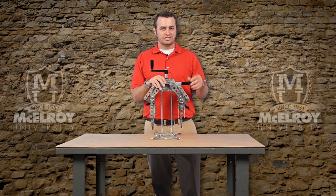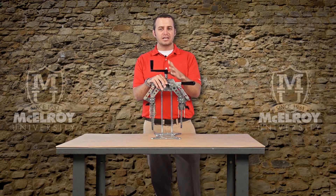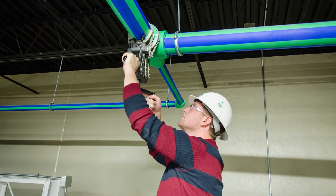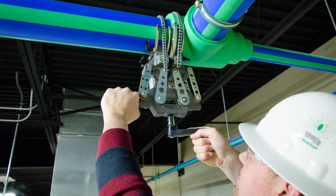These design characteristics of the Spyder 125 make it possible for a single technician to properly align, heat, and fuse the pipe in a variety of installation settings. Trying to make these connections without the benefit of the Spyder 125 can result in increased labor costs and the need for additional equipment.